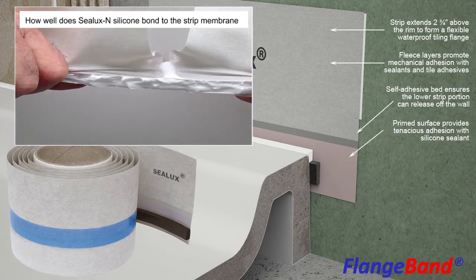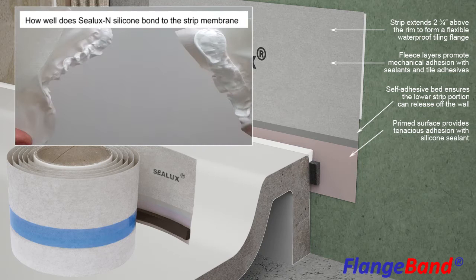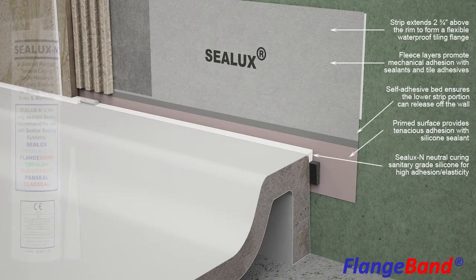Typical causes of joint expansion are receptor weight settlement during use and drying shrinkage in the surrounding new-build floor and wall materials. The silicone we recommend for installation with the Strip Membrane is Sealux N High Performance Neutral Curing Low Modulus Sanitary Grade Silicone, or equivalent.